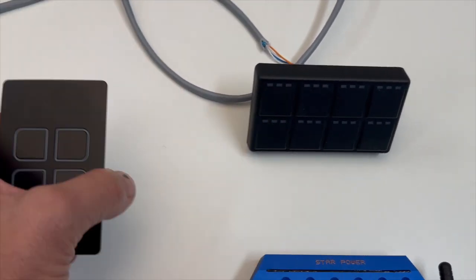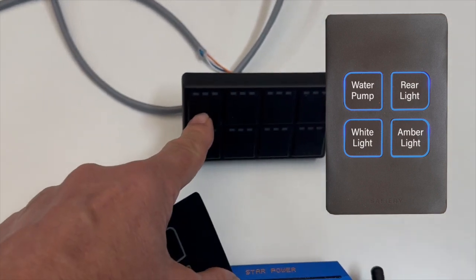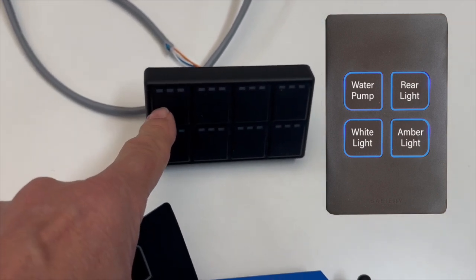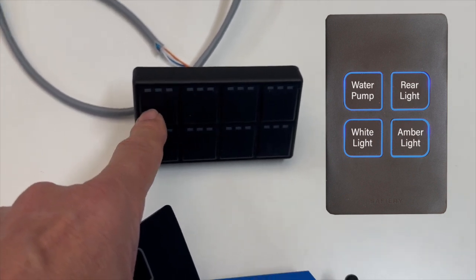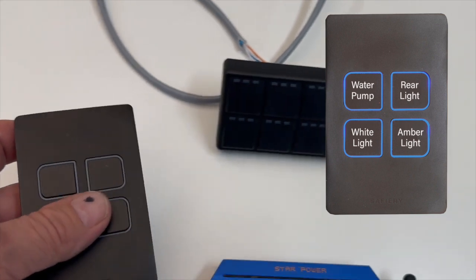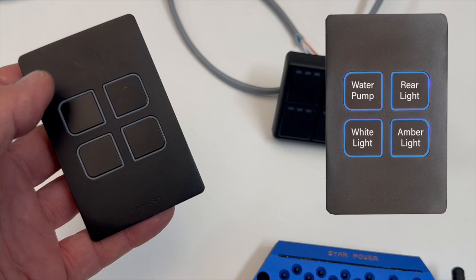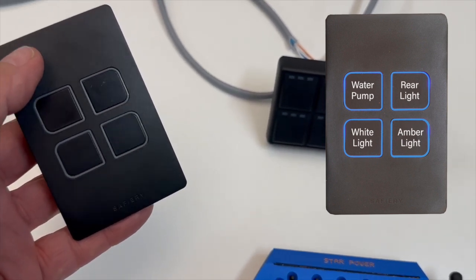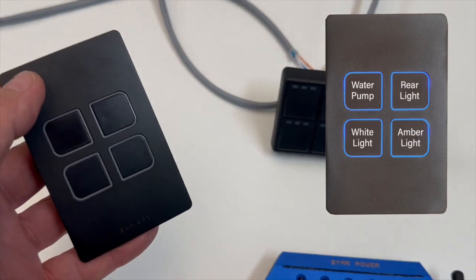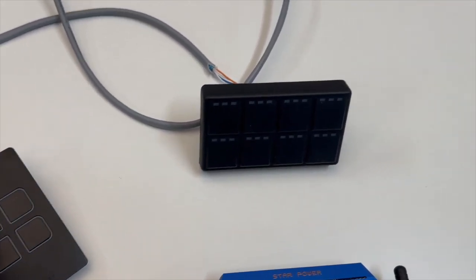This one here is an internal switch. Both of these are custom engraveable — we take off the top layer of the rubber and it becomes backlit, the LEDs light up. This interior one is very similar to our smart switch in the past. It just has power going into the back of it, and it is CAN and Bluetooth, though most people will probably use it in Bluetooth mode.